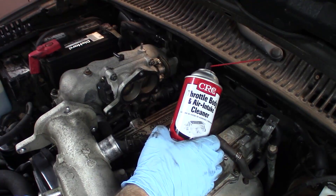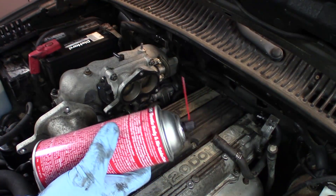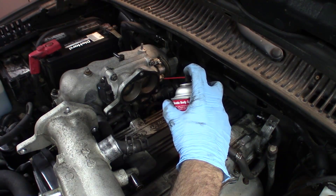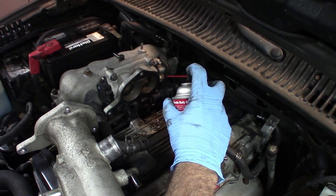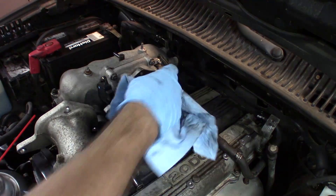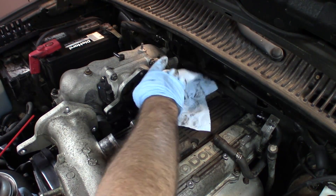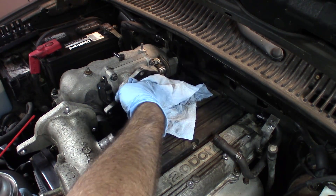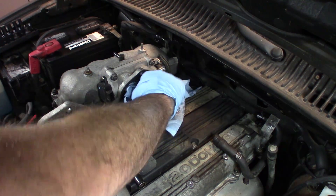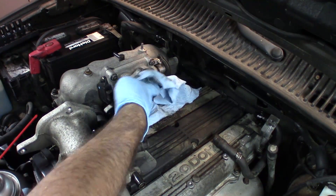I'm using throttle body and air intake cleaner. The only thing that's different between this and carburetor cleaner is that this has toluene in it, which is actually good — it's got some extra stuff and cleans a little bit better. Spray that in and just wipe things off. Believe it or not, just giving things a good clean actually does help a lot of the time — it gives you better throttle response. So this does help.